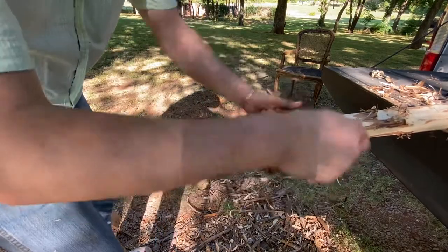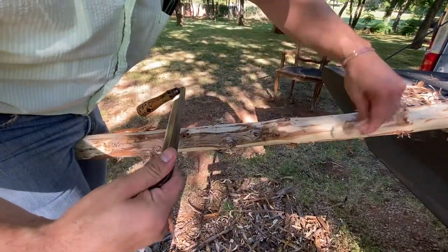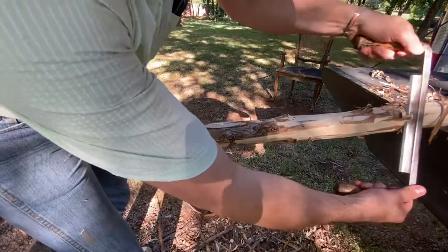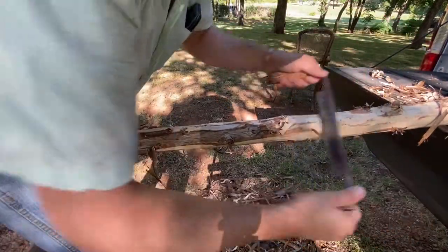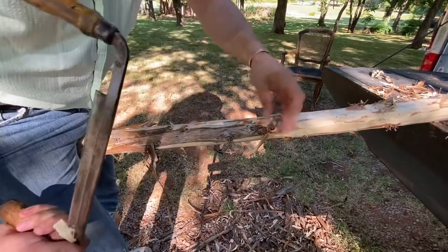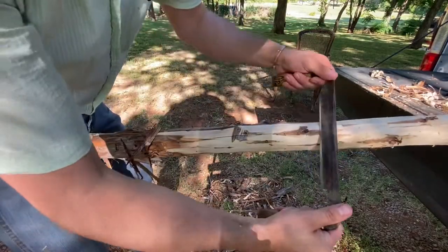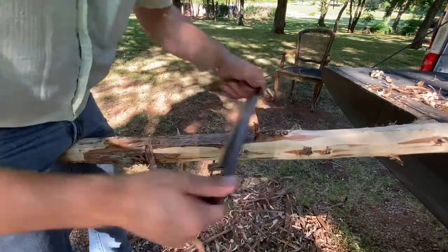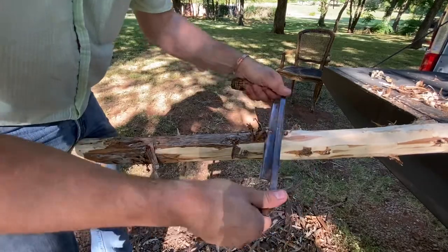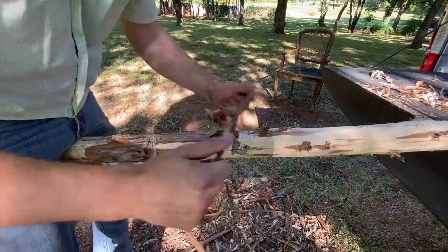We're almost done now. I don't mind it being a little shaggy like that — kind of gives it character. Like I said, these are experimental so I don't have to get super fancy with them. They just have to function and not fall over in the middle of the night in a two-mile-an-hour gust of wind.